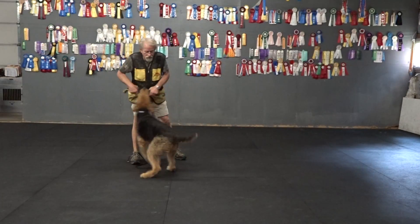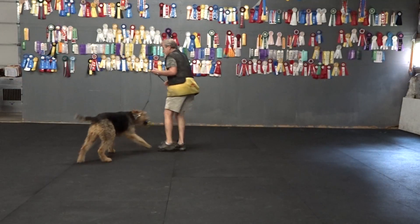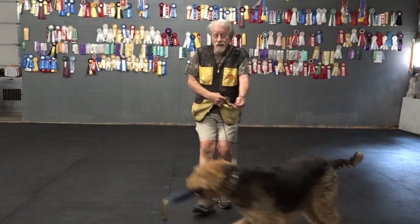This is a very controlled game. For adults only. Don't do it with two dogs — more than one dog at a time.